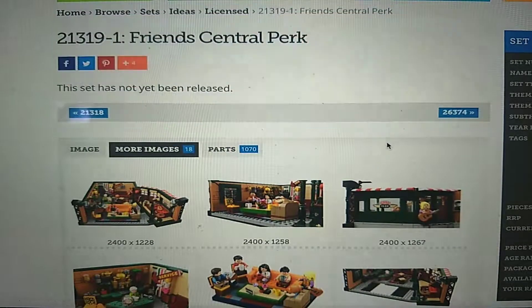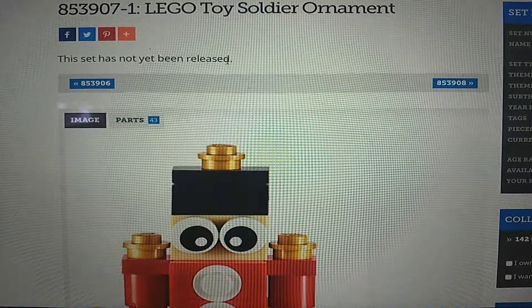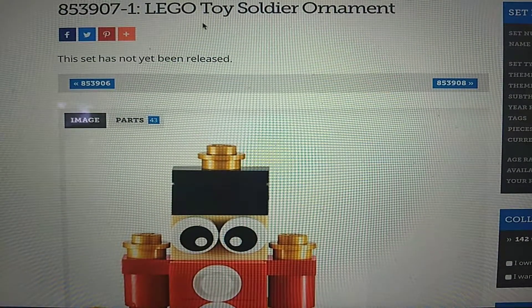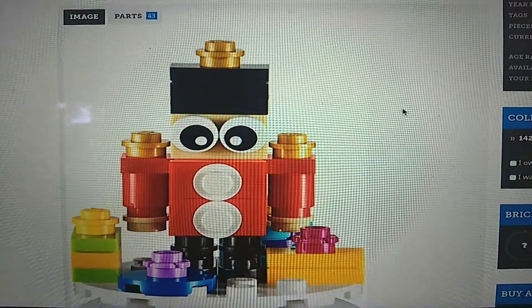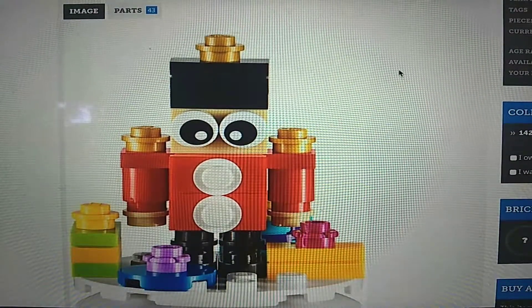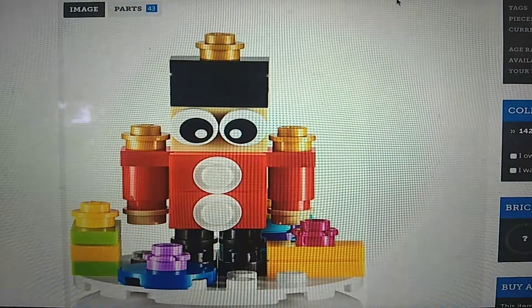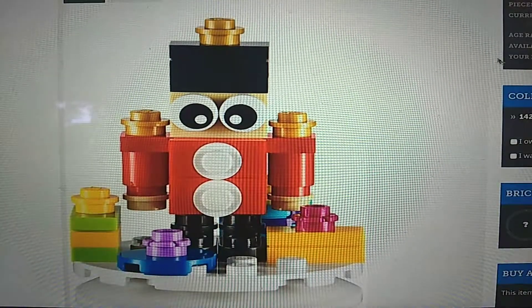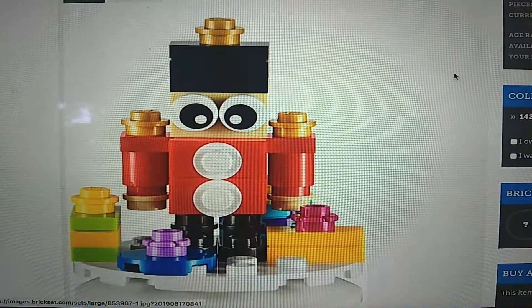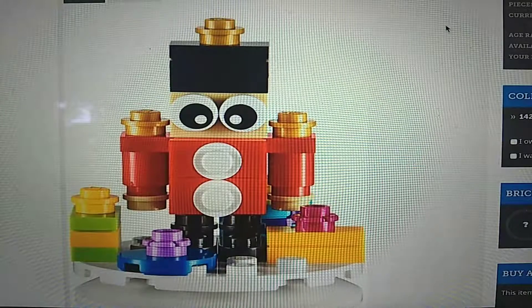So, that's the Friends Central Perk set. We'll now move on to one of the more recent small sets — a very small set. This is the LEGO 853907 Toy Soldier Ornament. This is obviously a Christmas ornament, and it actually goes inside a little clear bubble piece — the part they use for LEGO ornaments. This looks really cool; I love the little builds for the arms and the presents. It all looks very, very cool — definitely a very cool little set.